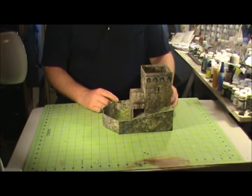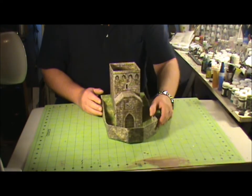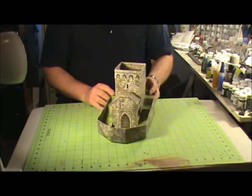Hey guys, Ron Purves here again, Kentucky Frack Gamers. I've got another Fat Dragon model that I want to go over. This is the Ultimate Dice Tower.